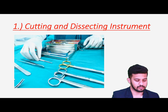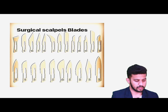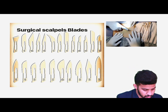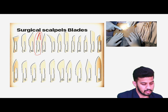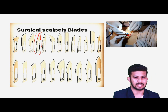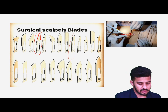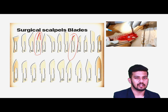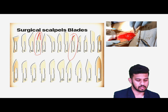Now starting with the different categories of instruments. Number one is the cutting and dissecting instruments. Very important are the surgical blades. Number 11 surgical blade is used for giving stab incisions while doing incision and drainage procedures. Then we have the number 15 blade, which we use for giving fine incisions in small areas, like thyroid surgery or any facial surgery.